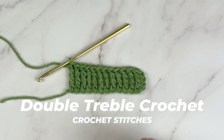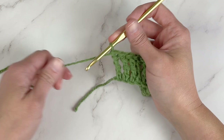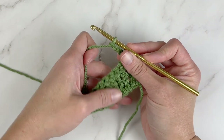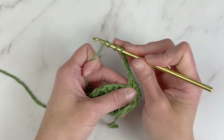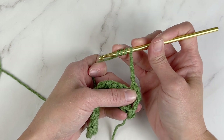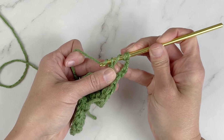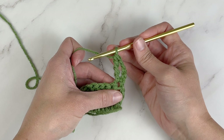The double treble crochet stitch is the last stitch in the basic crochet stitch series. We start onto the next row by chaining four — one, two, three, four — then turn the work. Working into the very first stitch space, yarn over once, yarn over twice, yarn over three times. Before you even enter the crochet hook into the stitch space, you should have four loops on your crochet hook. Insert the crochet hook into the stitch space, yarn over, pull through — now five loops. Yarn over, pull through two. Yarn over, pull through two. Yarn over, pull through two. Yarn over, pull through two. And that is a double treble crochet stitch.